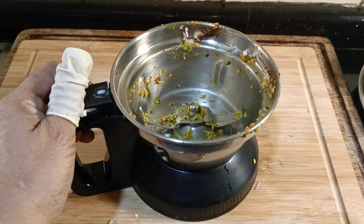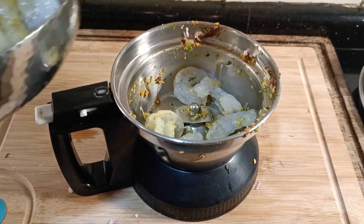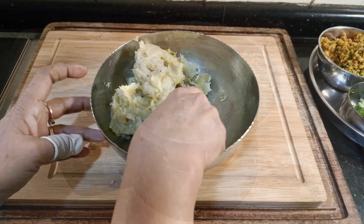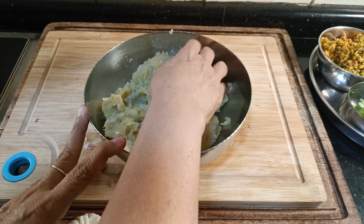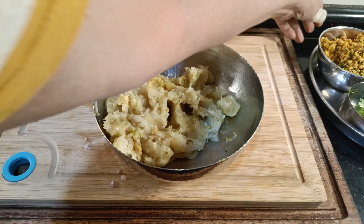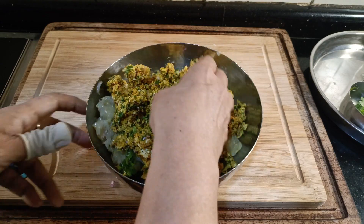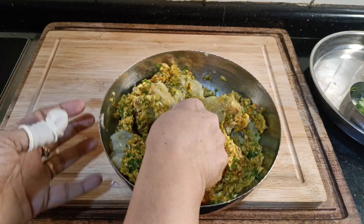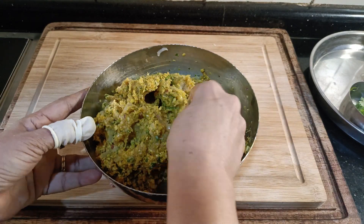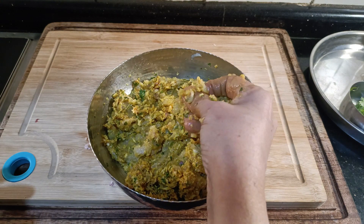Now we're going to process the prawns. Make sure you've drained out as much water as possible. Once again, I'm only going to pulse a couple of times. The idea is to break down the prawns but not have a smooth paste. This is how it looks — it's coarse and there are still some bits of shrimp in there. Add the onion and coconut mixture and mix well. I prefer to use my hands for this. You will find a few pieces of shrimp, even coconut and onion in there, and that's good. We want to have some coarseness in the mixture — this is how dangar are traditionally.